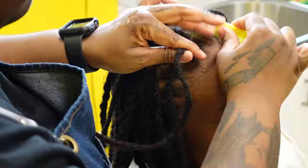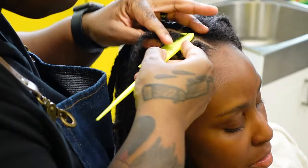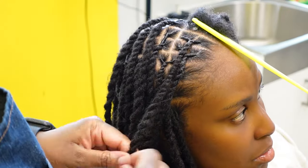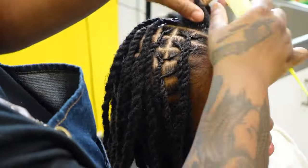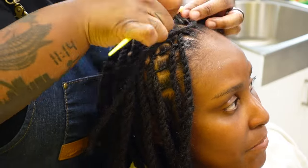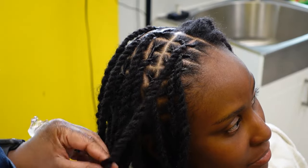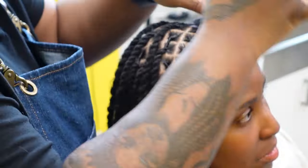I skipped to the front to give a different angle. I gave my client a universal part, which means she could part her hair down the middle, on the left side, or the right side without worrying about a lock being in the middle of her forehead. There's nothing wrong with that, but if that's not what the client wants, don't do it. It's easier for them to manipulate and play around with the style in between services.